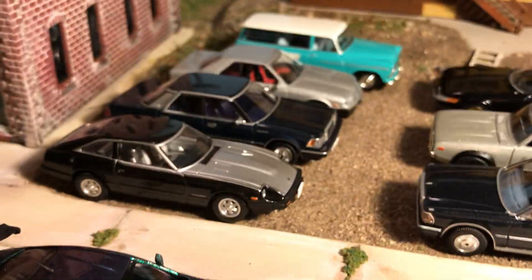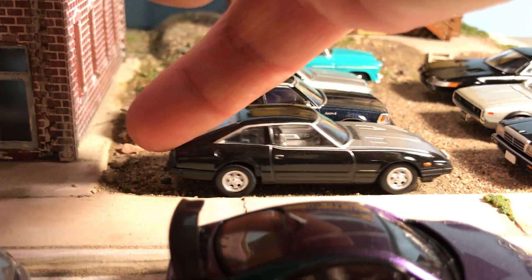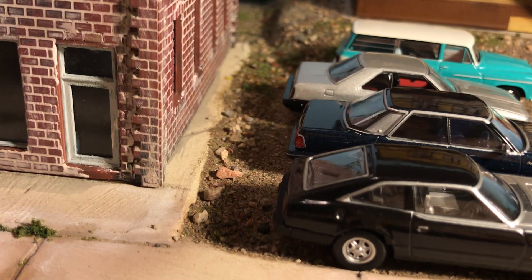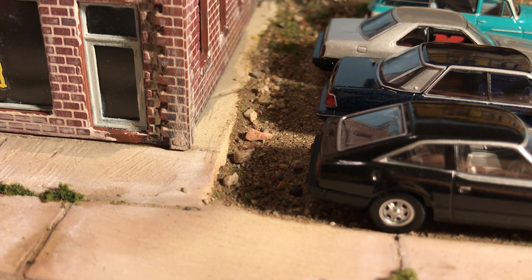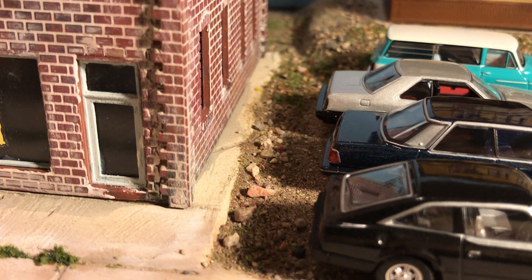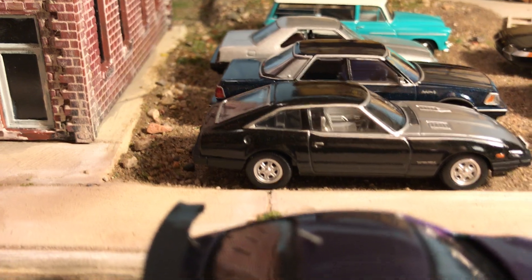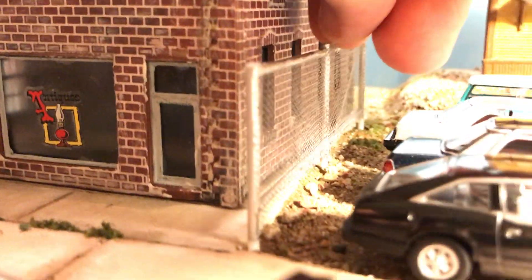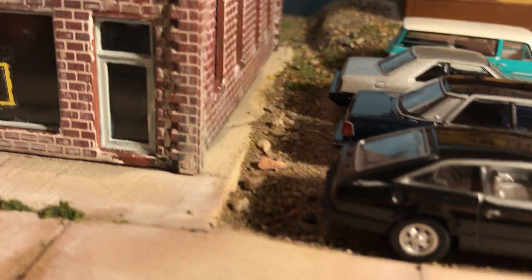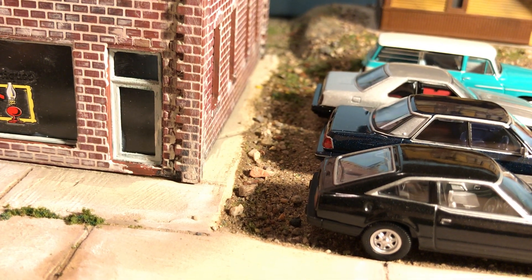The reason I'm going to wait to put the fence up is to do the static grass first — because, for example, along this slab of concrete I want some taller dead grass, maybe a little bit of green grass coming out. Once I put the fence in I won't be able to do that. This fence will go right here, so I just want there to be grass coming up along the edge there. I really like the way the sidewalk and all the concrete in this diorama has come out — pretty good.